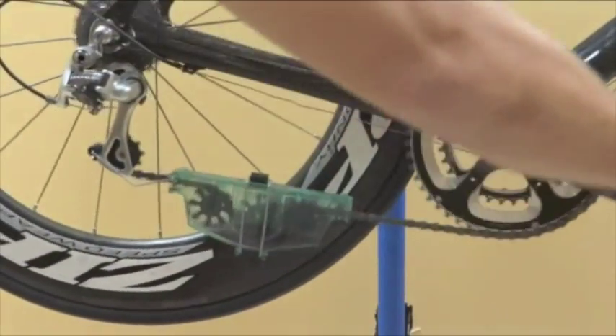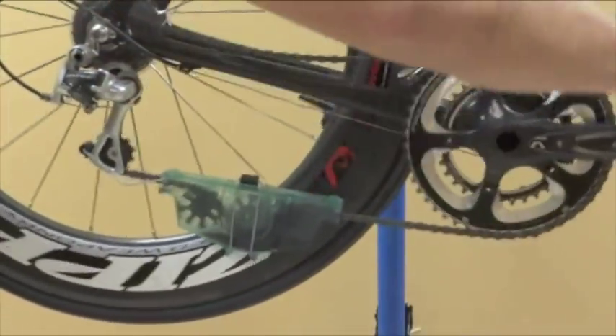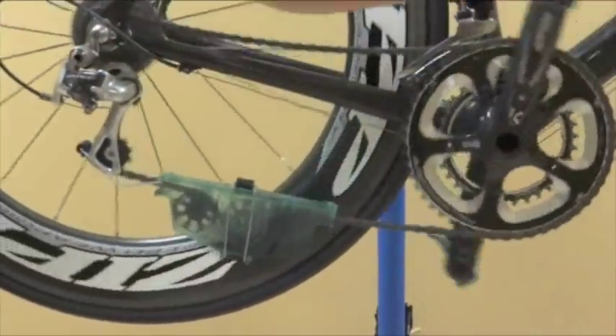Begin backpedaling to move the chain through the cleaner. Keep an eye on the hook over the rear derailleur to make sure everything stays in place.